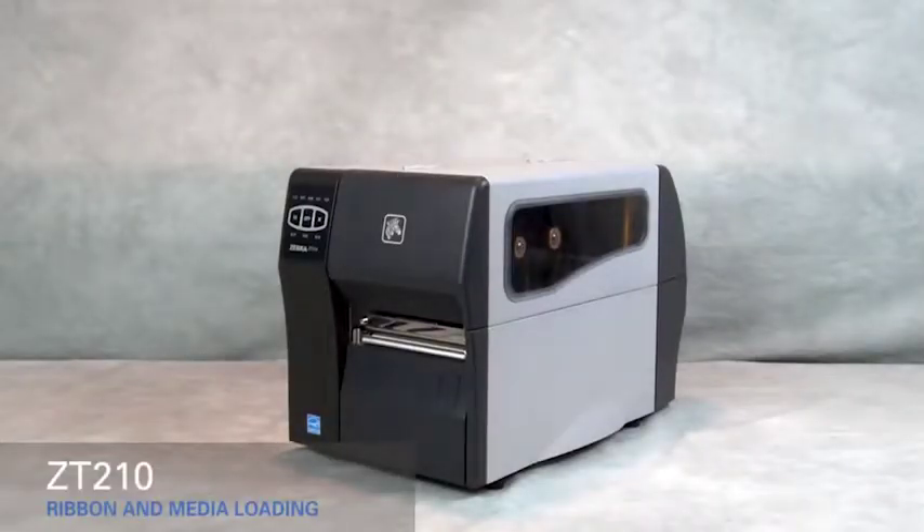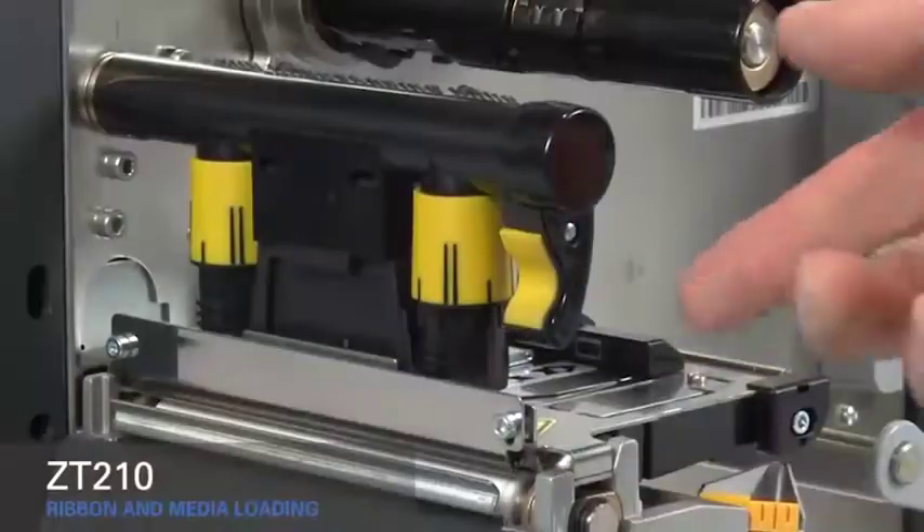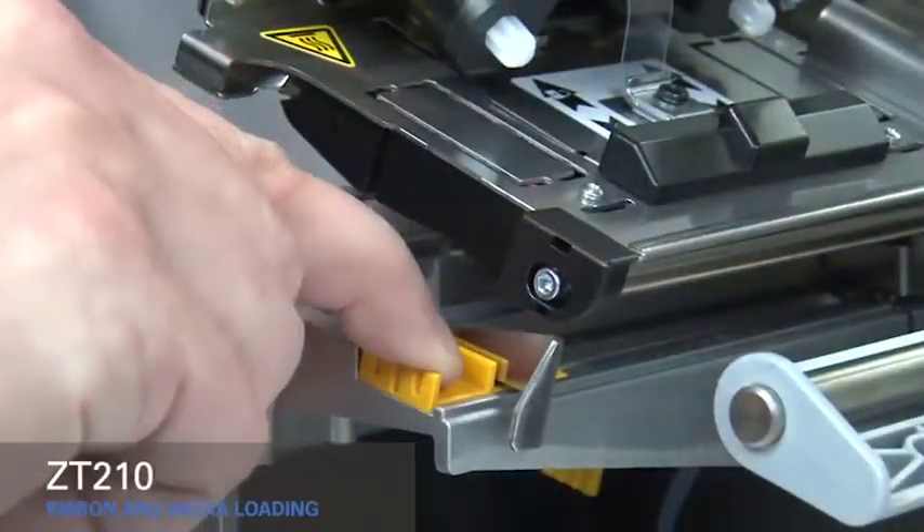Loading media and ribbon in the ZT210 printer. Lift the media door. Rotate the gold print head lever up to open the print head. Slide out the gold outer media guide.